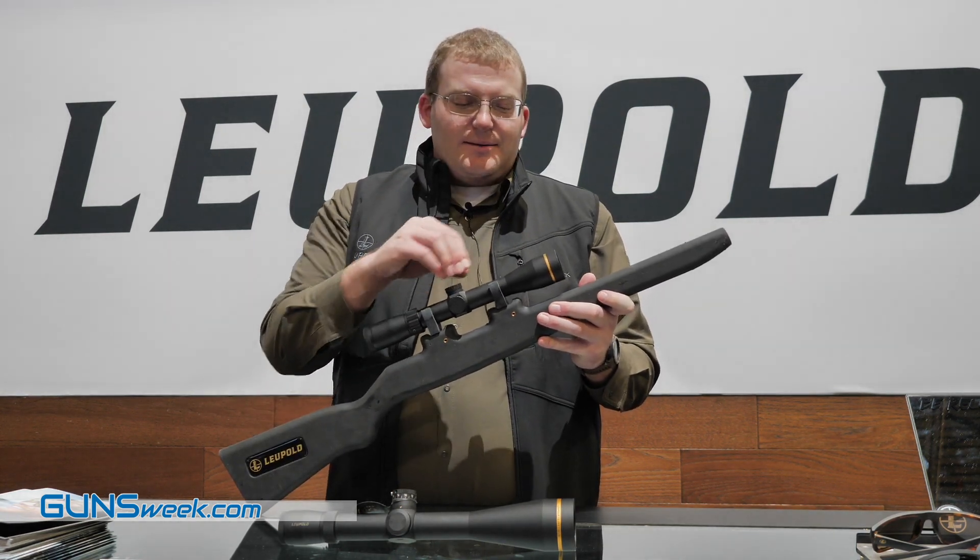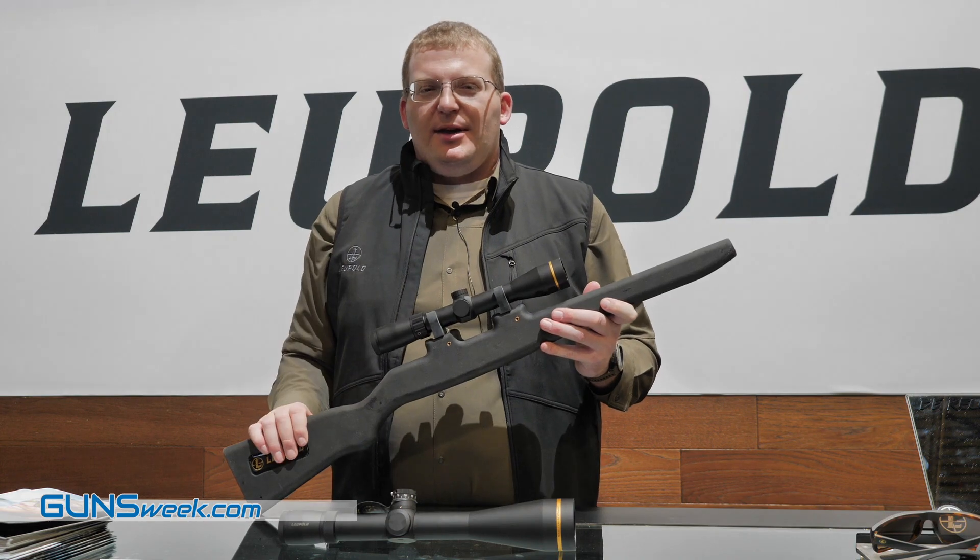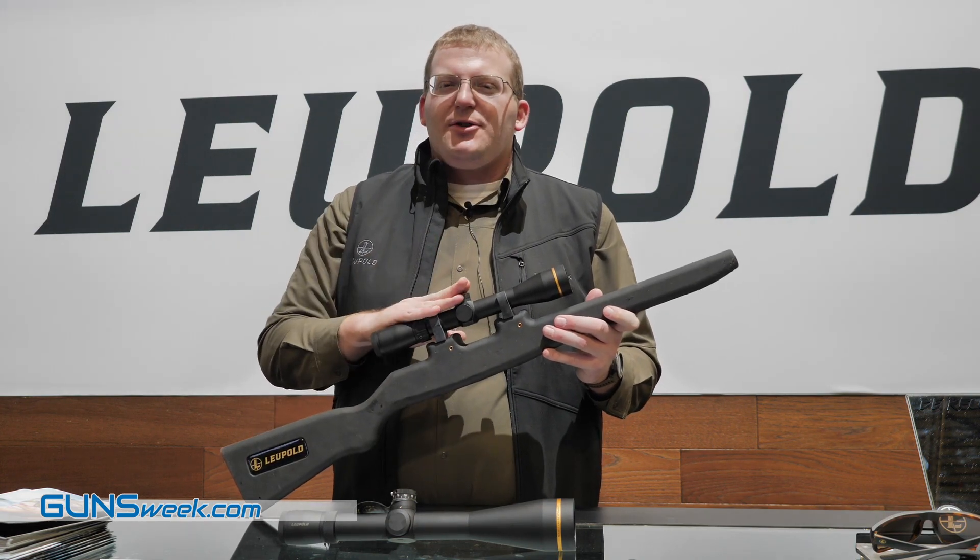It features our Twilight Light Management System — excellent low light conditions. Really a value-priced scope with premium features.